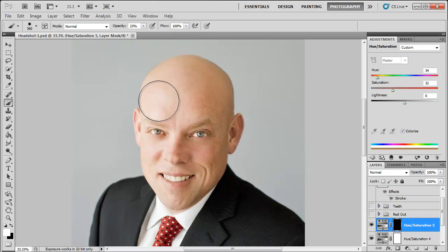Just color right over his face, and this will even out that skin tone and give you a nice even-looking appearance. Make sure that you get it all covered one time. Since we're using a mask we can go outside the lines — we'll be able to fix that in a minute. The most important part is that you don't lift up your mouse or your pen from your pen tablet.